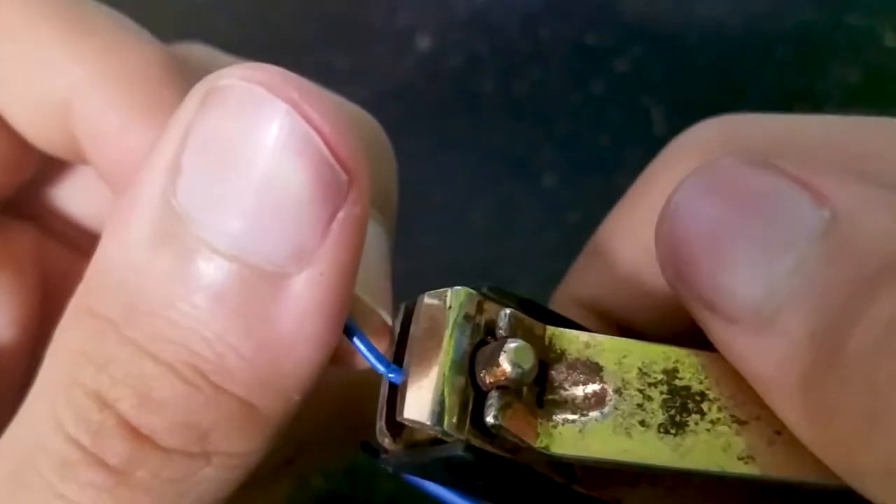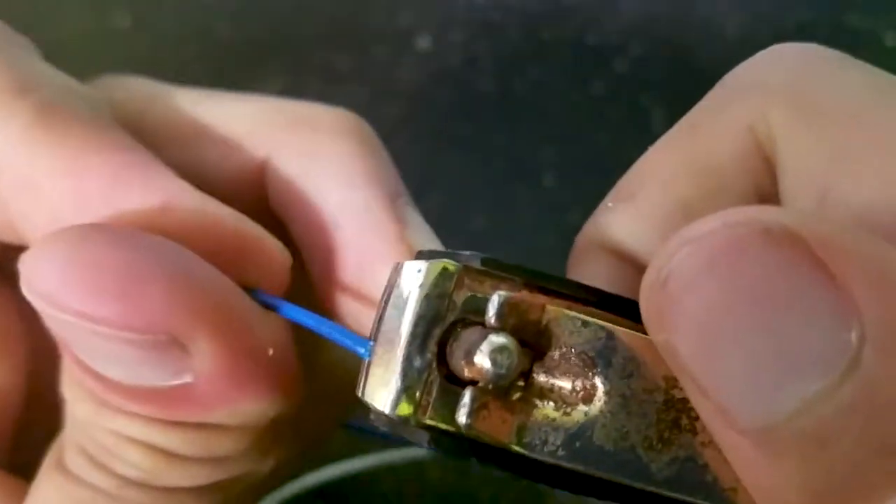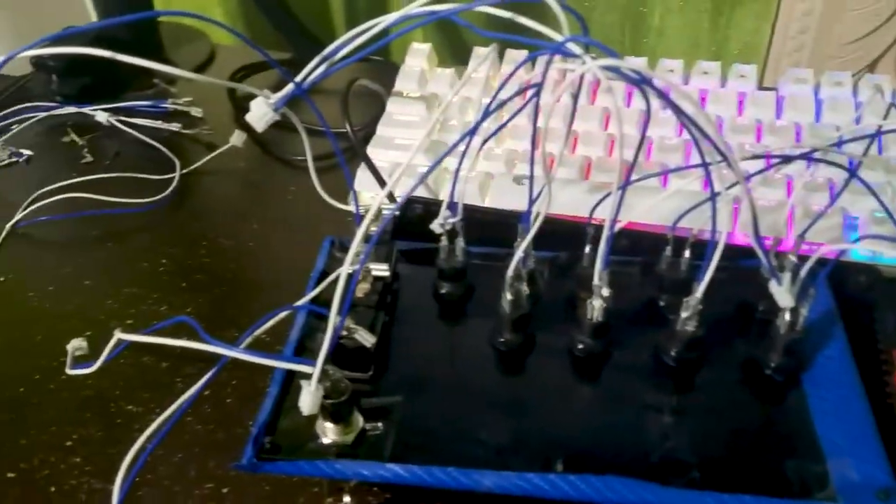For this $10 soldering iron review, all you really need to know is that it does actually work. I've soldered a few things with this, and it works very well. This is my first soldering iron, so I don't know how well it would compare to a more expensive one, but certainly for $10, it works, and that's really all you need to know.